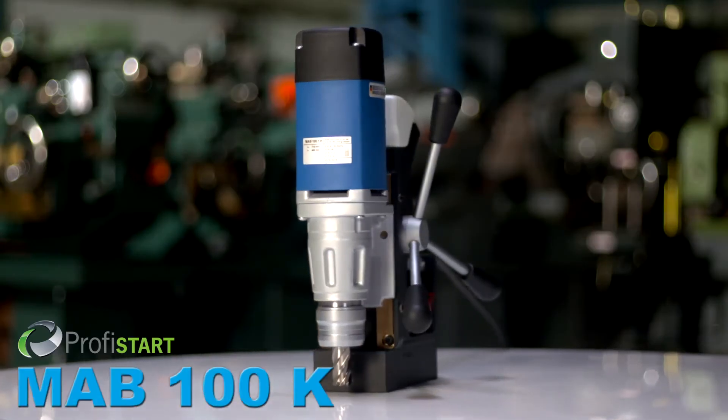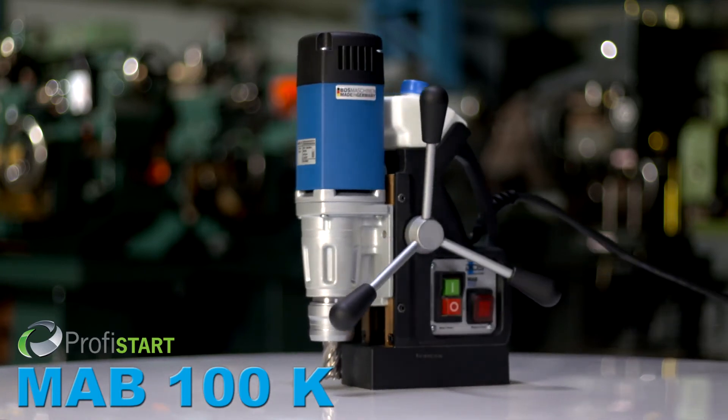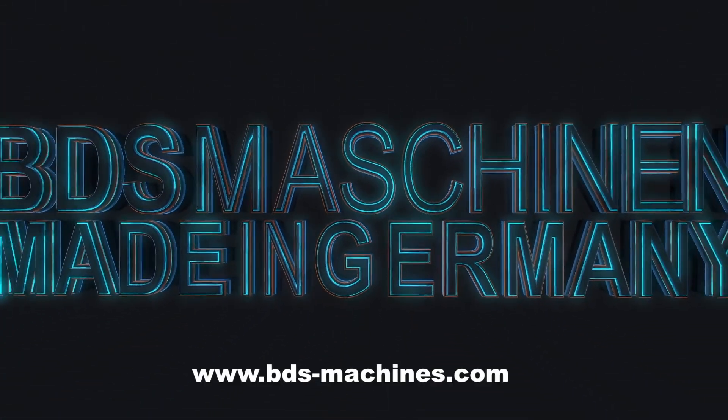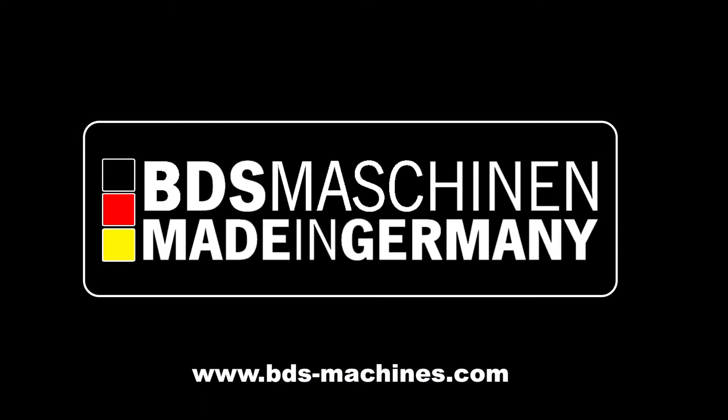The all new MAB100K Lightweight Compact Magnetic Drilling Machine. Made in Germany by BDS Machinen.